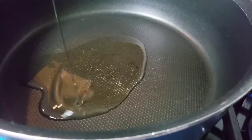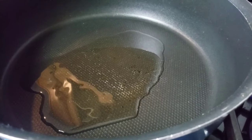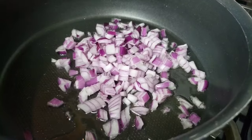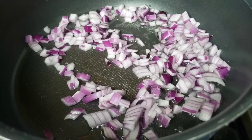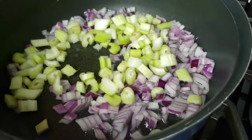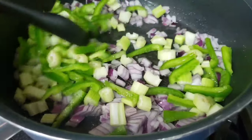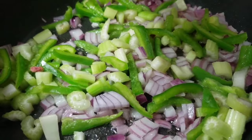Heat a large pot over medium-high heat. Add about two tablespoons of cooking oil. As soon as the oil starts shimmering, add onions along with celery. Add green peppers, then sauté them for three minutes.